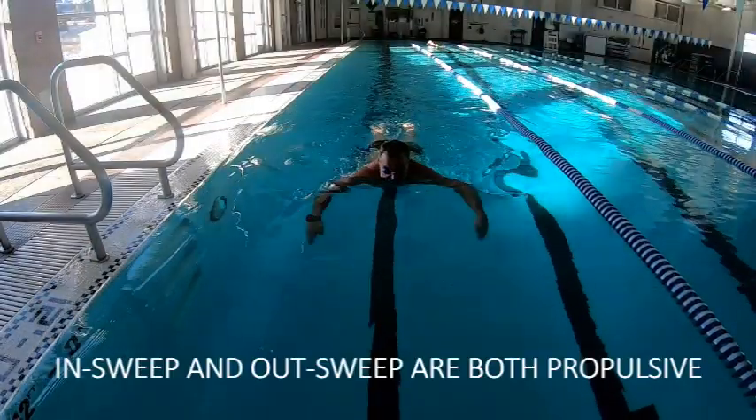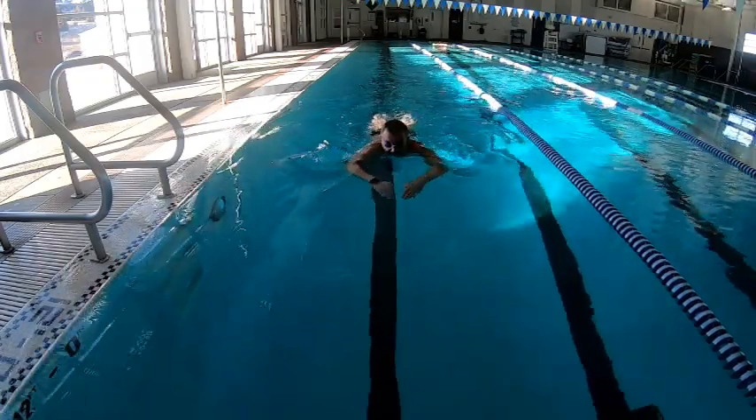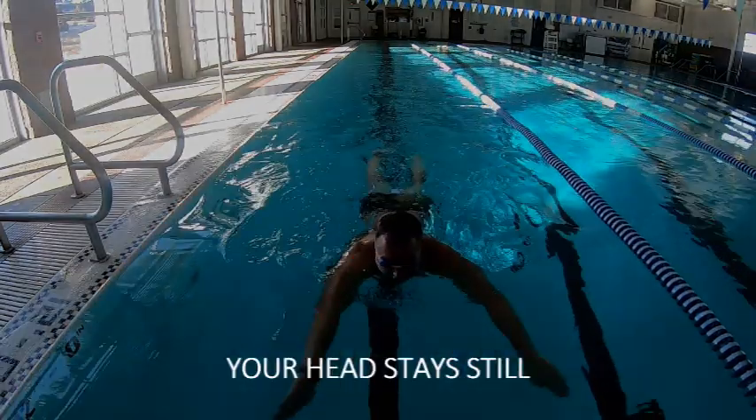The in sweep and out sweep are both propulsive movements, like a windshield wiper blade, and specifically not like a breaststroke pull. Your head should stay still throughout.